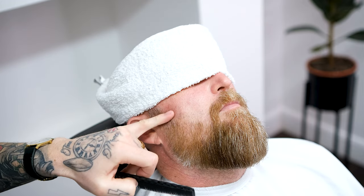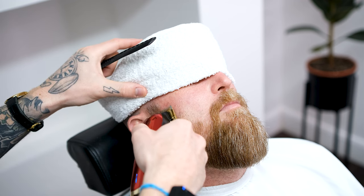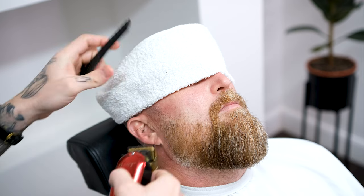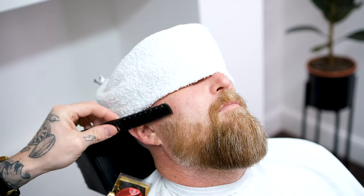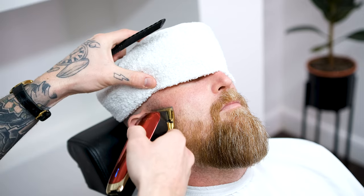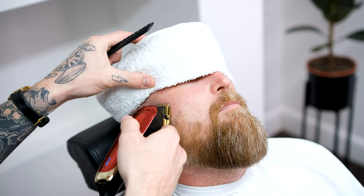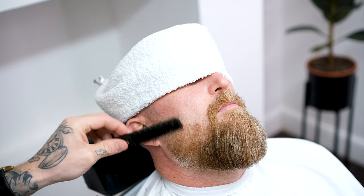Remove your guards, open your fade lever all the way, making it a 0.4 or half guard, and using facial features, decide where to place your guide. In this case, we're going for a faded sideburn, so we're going to place our guide at the bottom of the ear. Close your lever by two clicks or halfway, and again using the ear as a reference, place your guide halfway between the top and bottom of the ear. Now close your lever all the way to closed, making your clipper a zero, and remove the hair from the halfway guide up to the top of the ear.